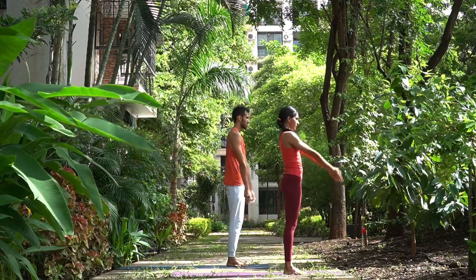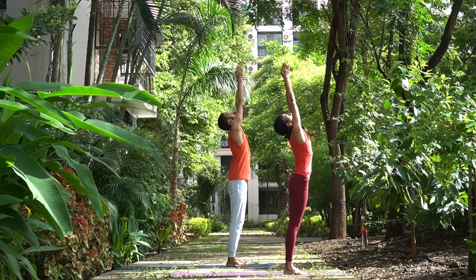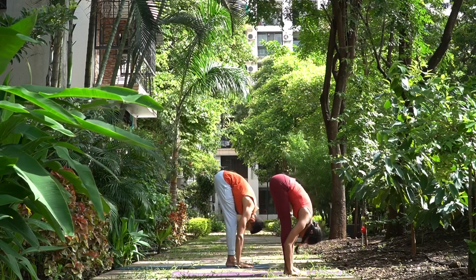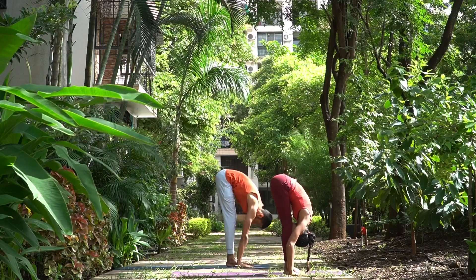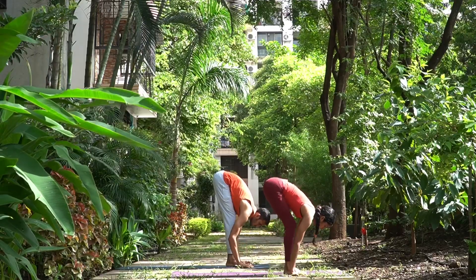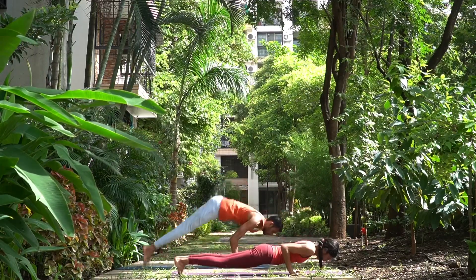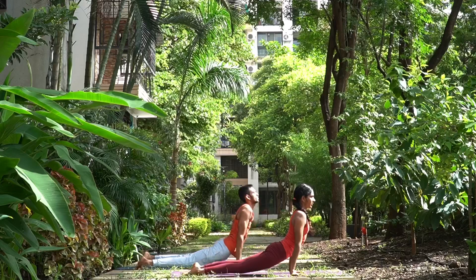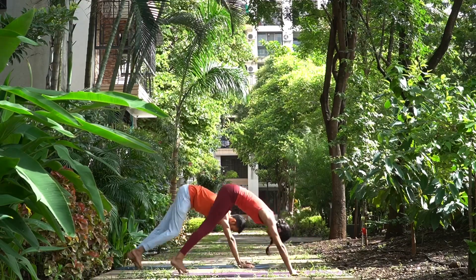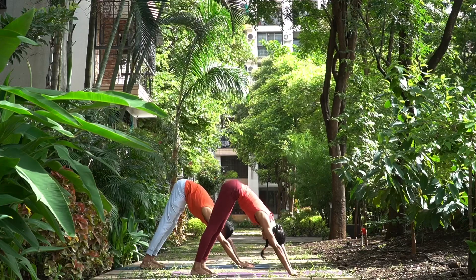Ekam, inhale. Dwe, exhale. Trini, inhale, chest forward, straight hands. Chatwari, try to jump this time into lower plank. Pancha, inhale. Shat, exhale, and breathe — one.